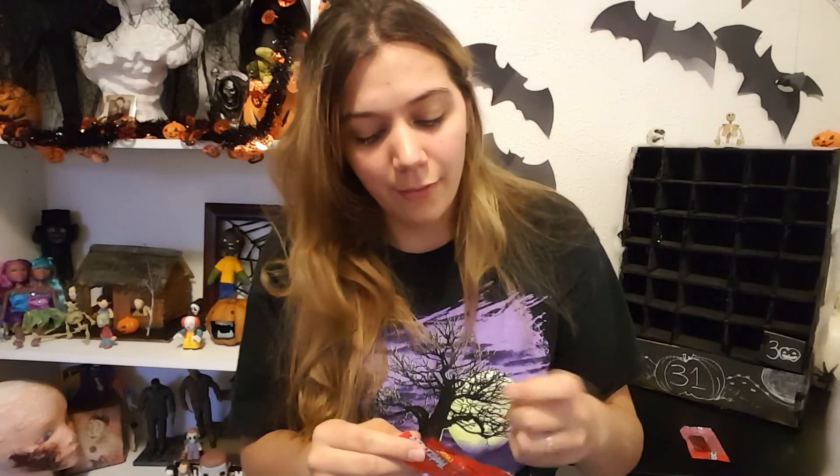But while I'm eating my candy, you guys should like, share, and subscribe. Follow me on all of my social medias, which will be linked down below, and I'll see you tomorrow for another spooky video. Bye!